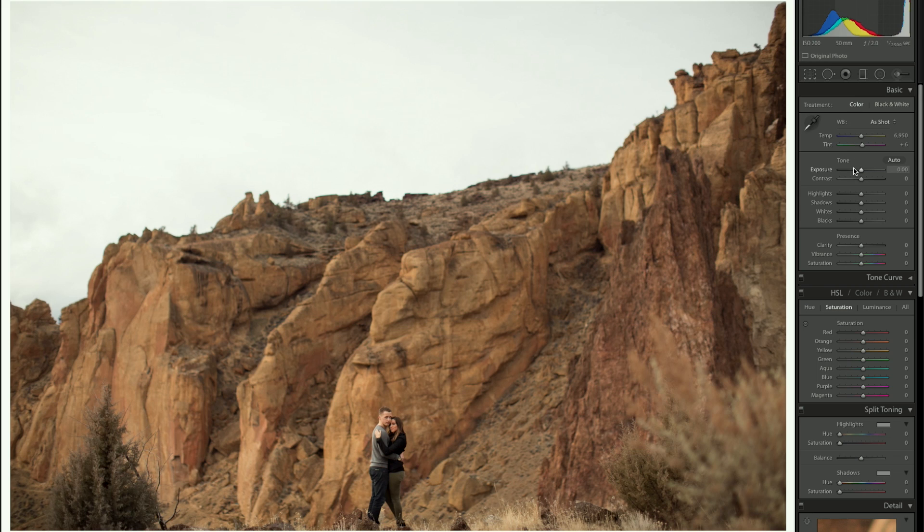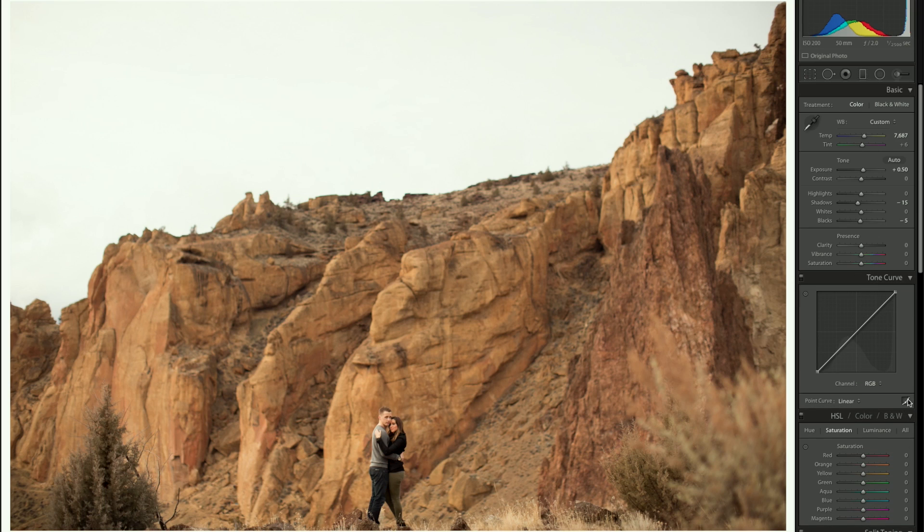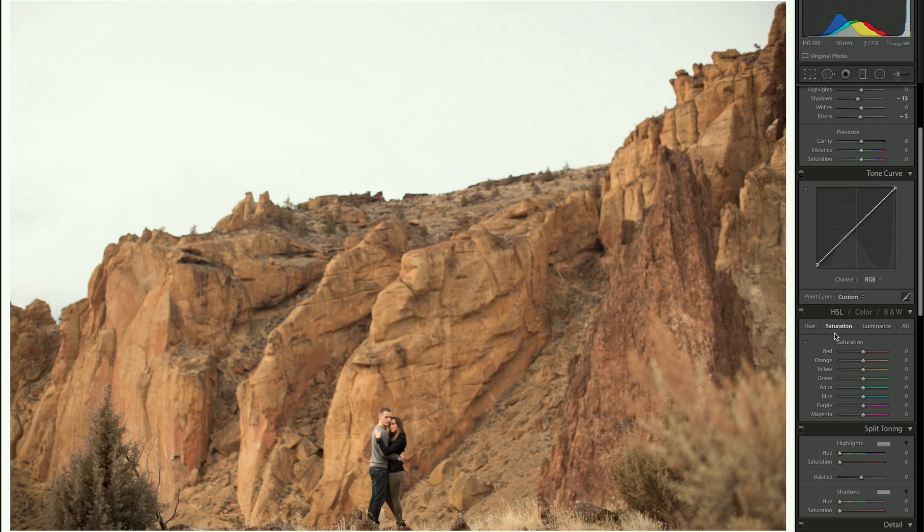Alright, here we go. I'm going to bring the exposure up just a little bit, throw some shadows in there, some blacks — not too many though because it is a pretty dark photo. The temperature I'm okay with around here. For the tone curve, I'm going to make sure this button is clicked, grab the bottom and pull it up just a little bit — all that does is add a little haze to the shot. Some people like it, some don't.